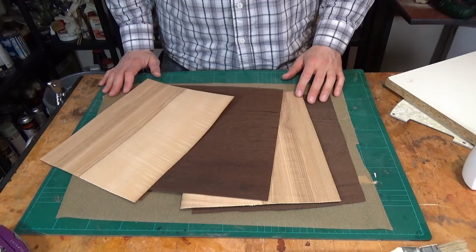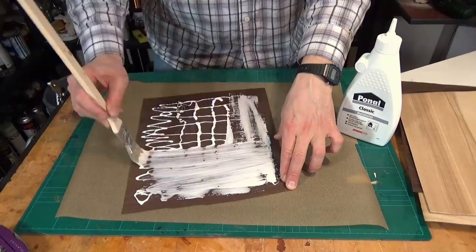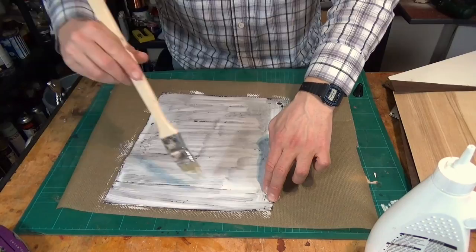I'm going to make my own plywood out of these four sheets of veneer. By orienting the grain direction of every other layer 90 degrees, the plywood becomes stiff in two directions, which makes it less likely to break along the grain.